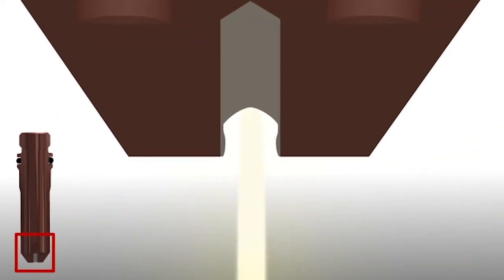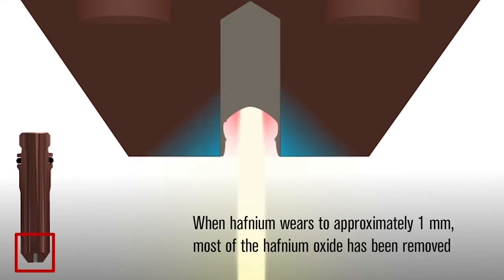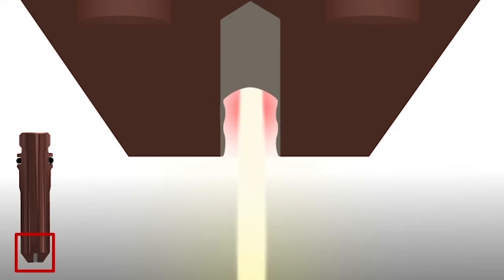When plasma cutting with a copper electrode, a layer of hafnium oxide forms on the walls of the electrode as the hafnium wears. It acts as a heat shield protecting the copper from the plasma arc. When the hafnium wears to approximately 1 mm, most of the hafnium oxide has been removed from the electrode walls, exposing the copper to the heat of the plasma arc.